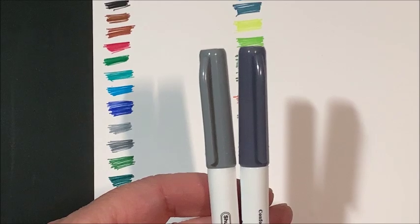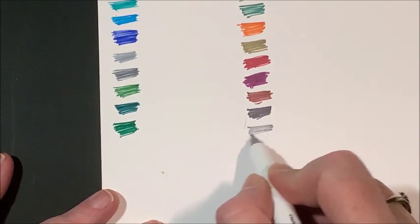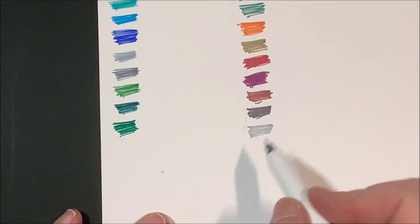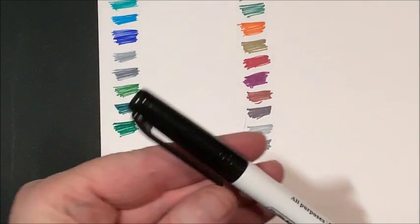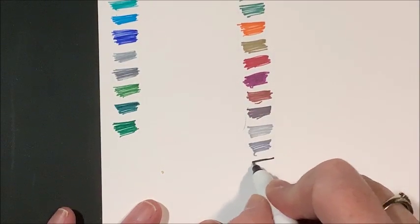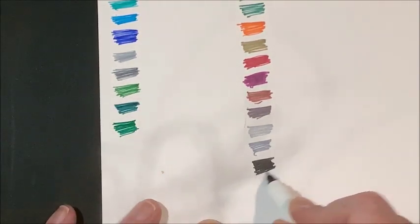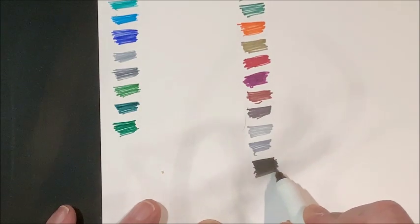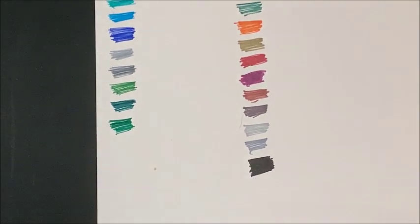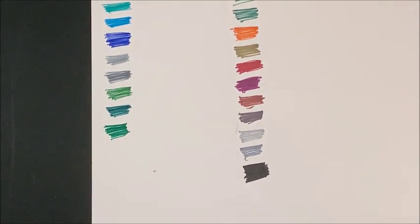Then we have a light and a darker gray. And finally our black — let's see if it's a nice black. It's pretty good. I've seen some that are a little bit darker black than that, but it's a good black. It's just not quite as deep as some others I have seen — but it's definitely a black.